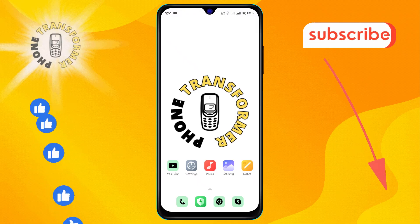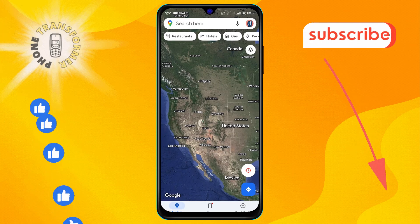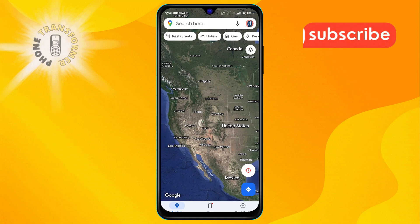Step one: open the Google Maps app on your device. Make sure you're connected to the internet for accurate map loading.